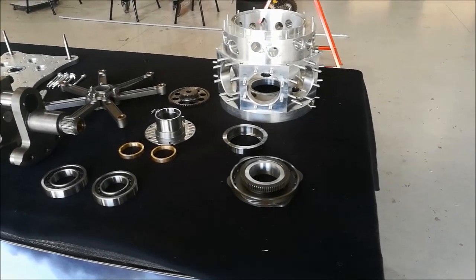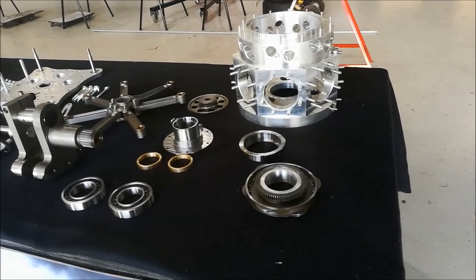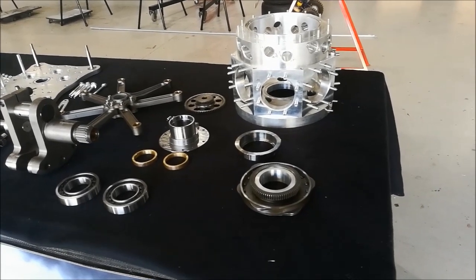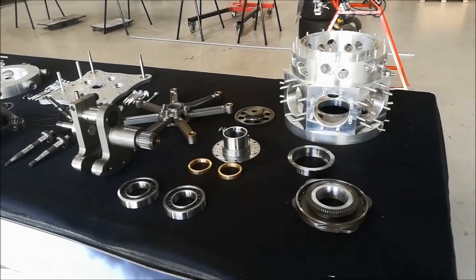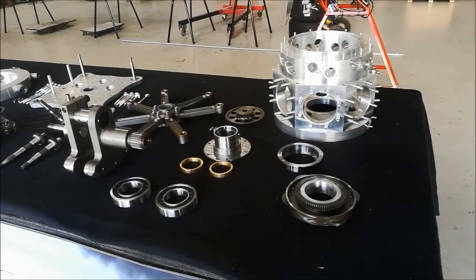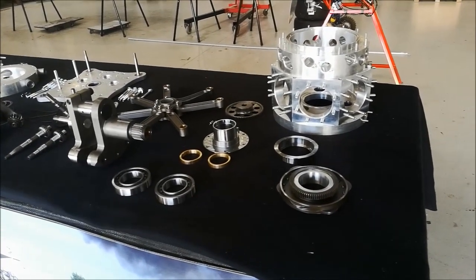On display here is a Rotec R2800 and a complete R3600. The components for both the R2800 and the R3600 are very much shared, with around about 80% to 85% of the components interchangeable. Obviously, things such as the master rod and other items are slightly different, being 9 and 7 cylinders. But the basics of the engine are the same — the same crankshaft, lifters, pistons, all those sorts of things.